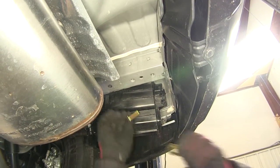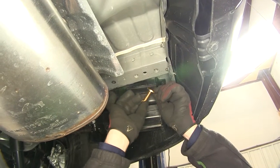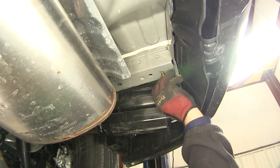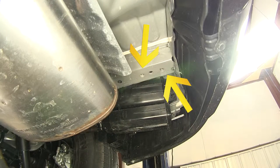To install the hitch, we'll use the new 12 millimeter bolt and a half inch conical tooth washer. The teeth of the washer will face the hitch, going through the hitch attachment point and into the weld nut. We have a total of five attachment points — two here on the passenger side and three on the driver's side.